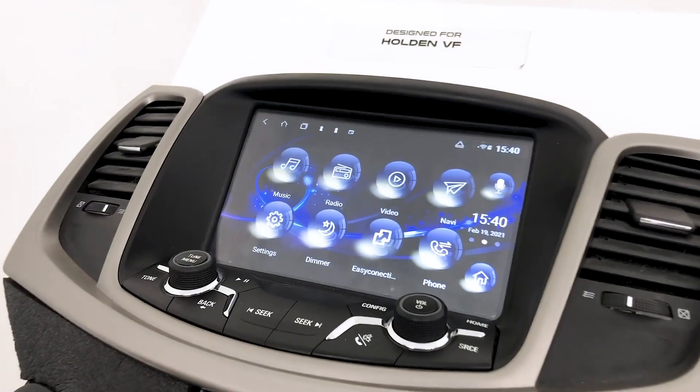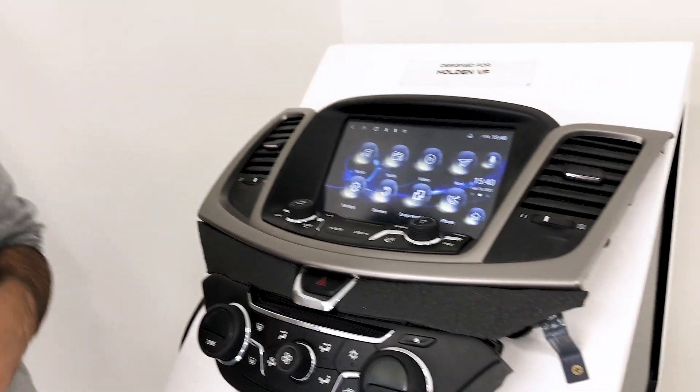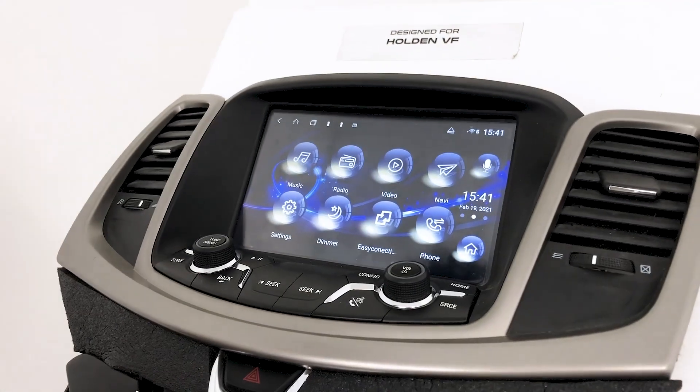Hello, this is Jacob from Kehan Audio. Today I'm going to be teaching you guys how to do the VF heated seats system update and the CAN bus update as well.